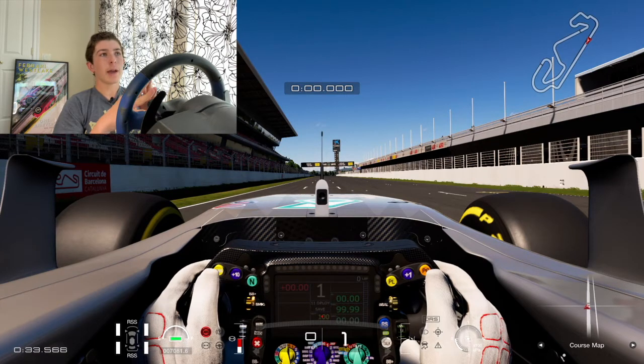Here we are at the start-finish straight. For Barcelona, you want a high downforce setup and a high grip setup. You're going to have a lot of heat, so tire management is going to be important. The big thing is you don't have that many straightaways — you have the main straightaway on the front, and the back straightaway is very short. And with turns like turn three, which is high speed, you want to be carrying as much speed through there as possible. Same can be said about the turn before the back straightaway.